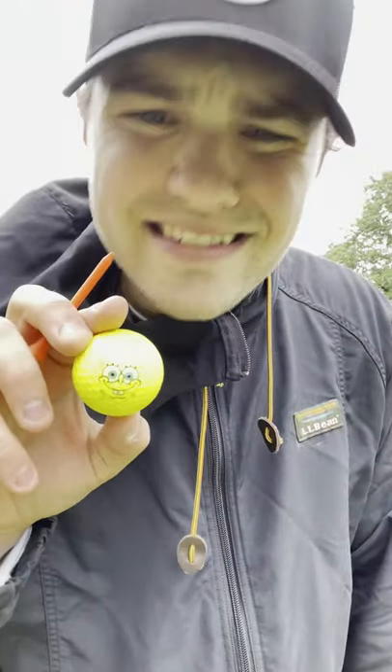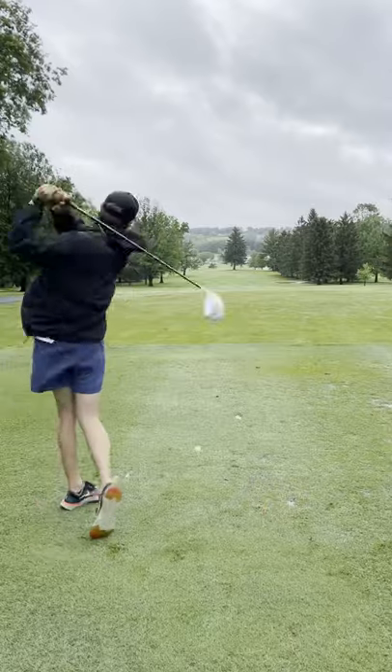I'm going to play a part four with this driver covered in Flex Seal. Let's go draw ball for the kids — let's get it. I definitely thought the Flex Seal would deaden the driver, but if anything, it just gives it more juice. It's like putting Flex Seal on a golf club is golf's version of corking a baseball bat.